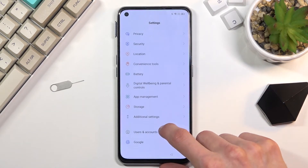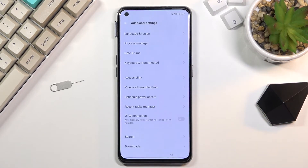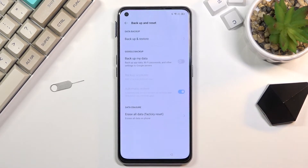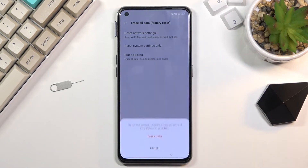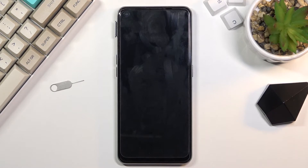Then scroll down to Backup and Reset, Erase All Data, Factory Reset, and then once more Erase All Data. This will begin the factory reset of the device.